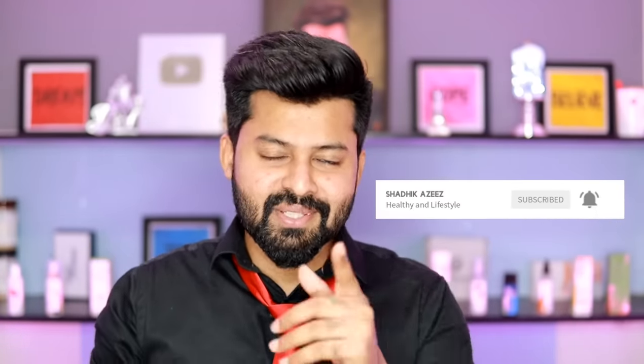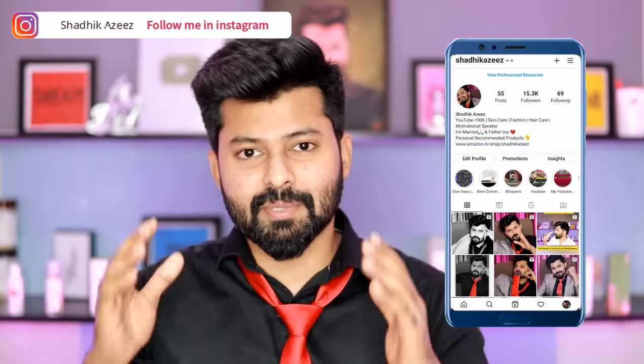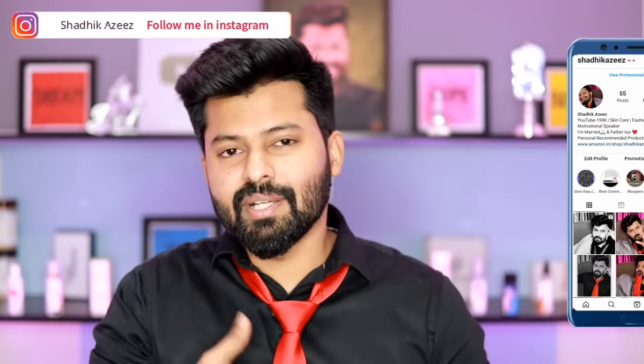The next video is a 200k Q&A session video. If you are ready, you will have a black shirt, tie, and hair style. If you have a hair styling video, you will have a number. Bye from Shadiq. Stay strong, stay positive. We are ready. Thank you.